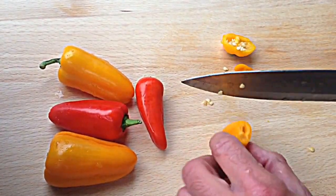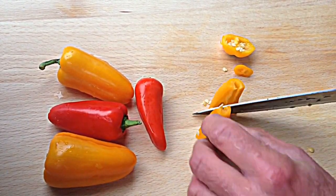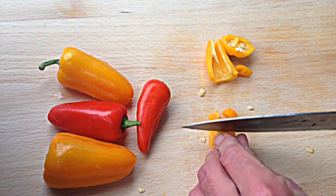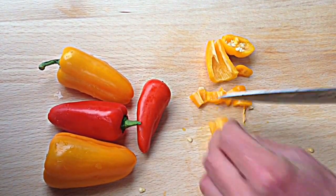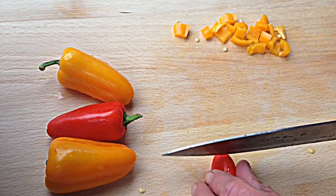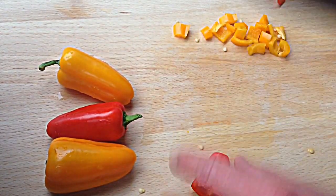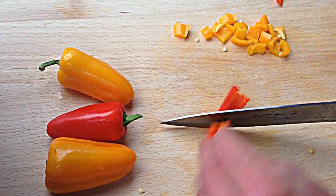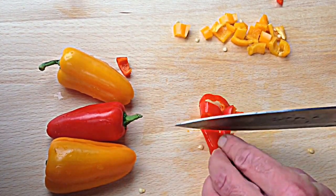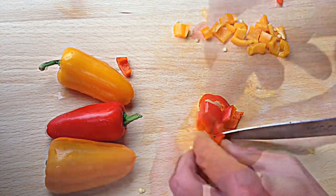Now I'm using miniature peppers. Cut them up. You don't want a lot of seeds in them. A red one — compost that. Cut them up like so, get rid of the seeds, and into the bowl.